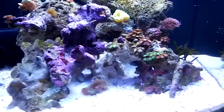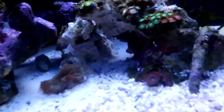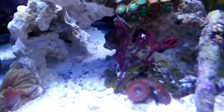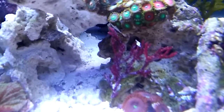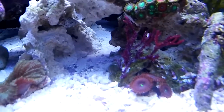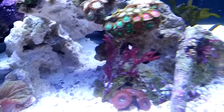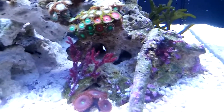I did a little aquascaping. You can see right there is that macro algae — I think it's a red flame or something — and that one's doing alright. I cut the white tips off and it's doubled in size. There's another little piece I stuck on the rock over there.